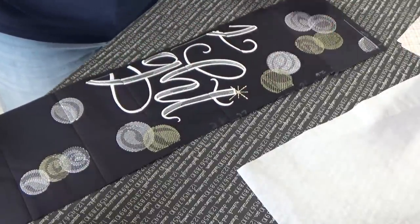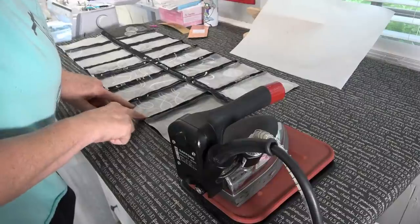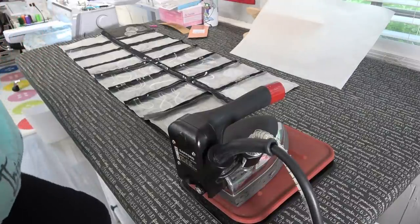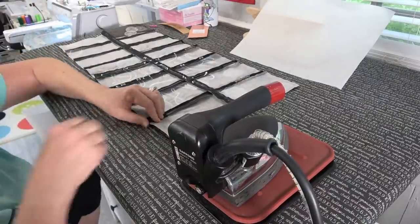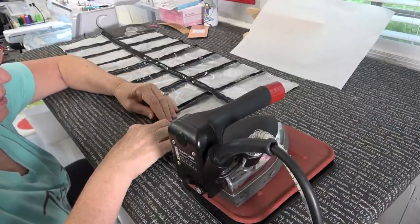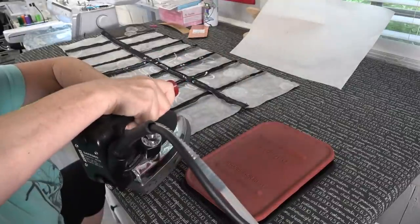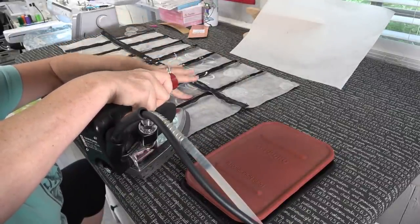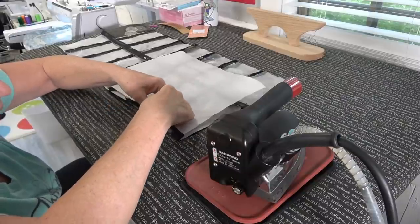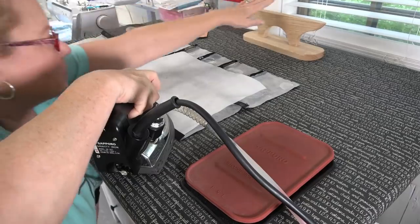Now you can see the letters — there's like no transition. I still have some Steam-a-Seam on these and I can see the line on the back of the stabilizer. I ended up using white stabilizer because the black I ordered was too narrow — I ordered the wrong stuff. Someone had made a comment about using poly mesh versus two layers of clean-and-tear like the directions say, and they said it would come out about the same but with a lighter hand. That would be true except we have fusible woven on the back of this, so we've taken care of that.